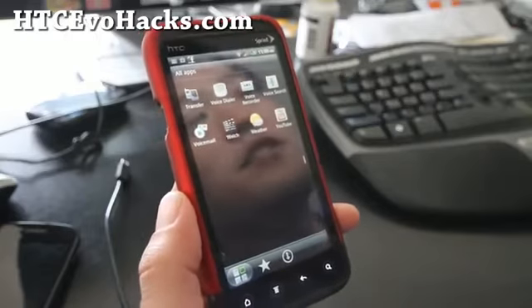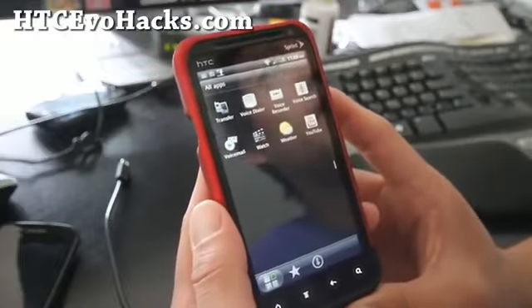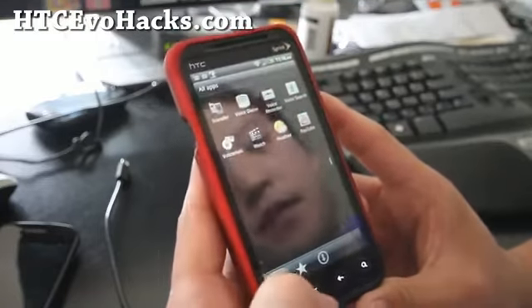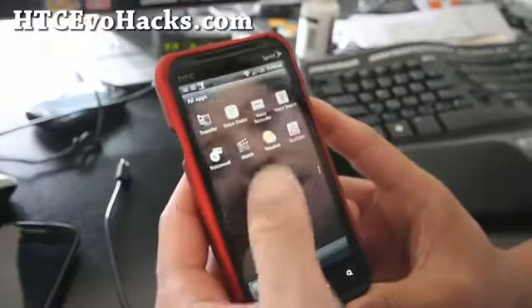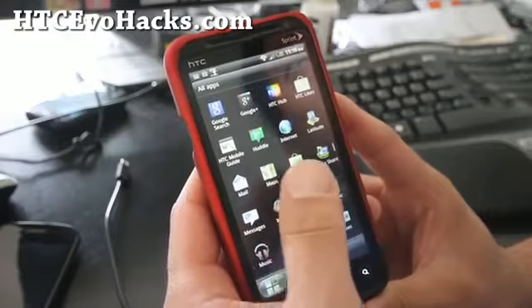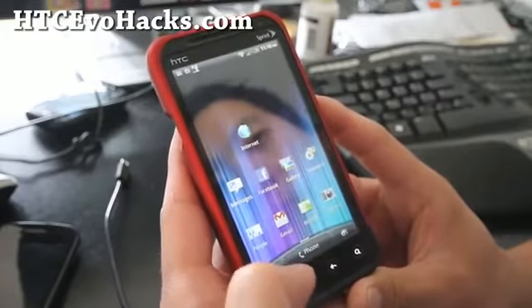Hi y'all folks, this is Max from HTCEvoHacks.com. I've got the review of the Mic G 3D ROM. This is basically the same as the stock ROM — you get all the apps except you get a hacked hotspot app.